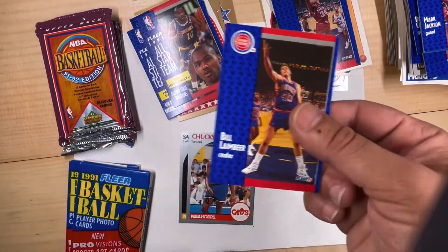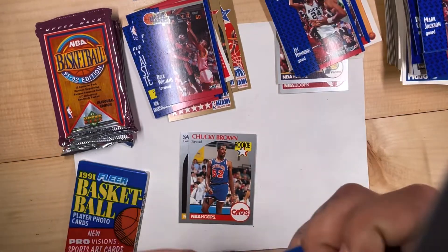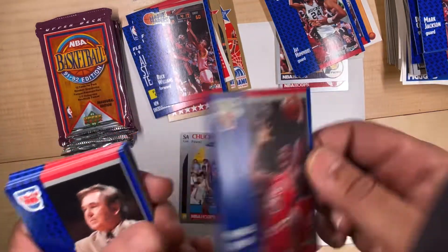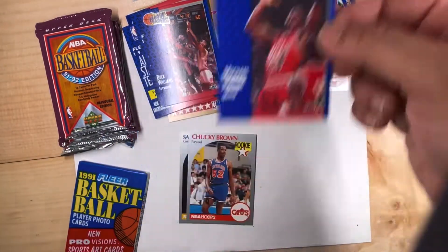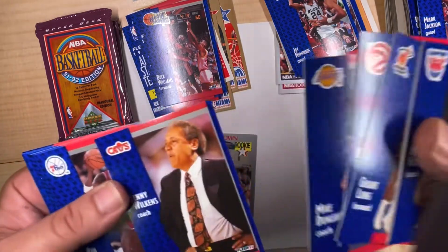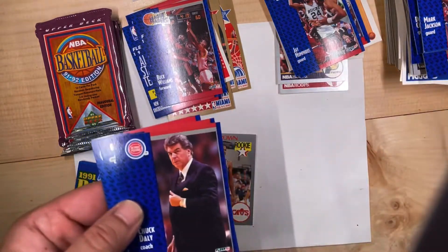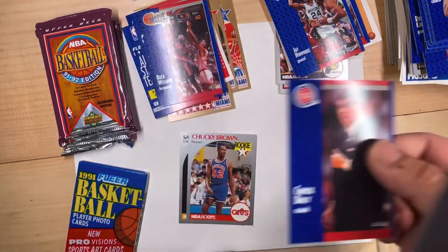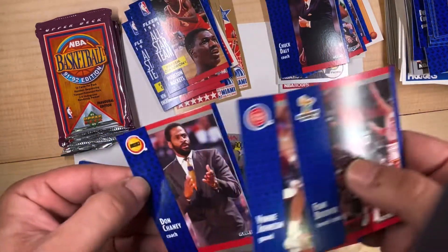Bill Laimbeer — we all remember those Pistons stories. Oh there it is — Michael Jordan! Looks really good too. Yes, excited! Let's see what else is in this pack. I remember him, he coached Atlanta for a while — Chuck Daly, Dream Team head coach for those that didn't know. Another Hakeem all-star. Okay, not bad, not bad.